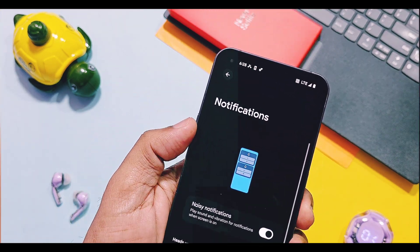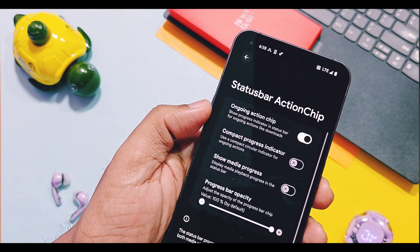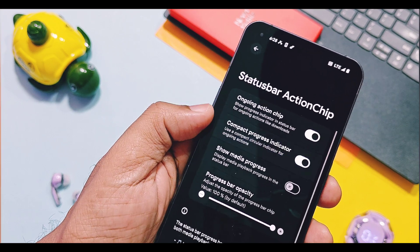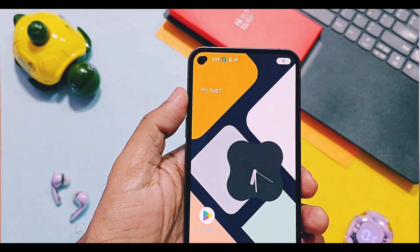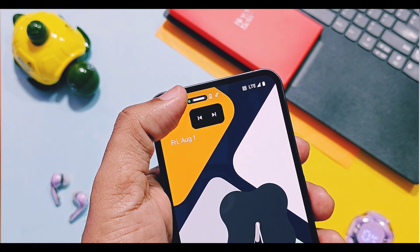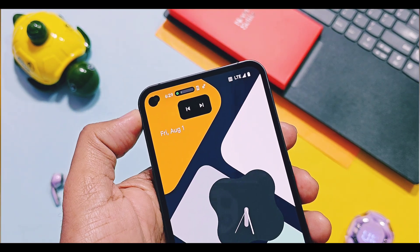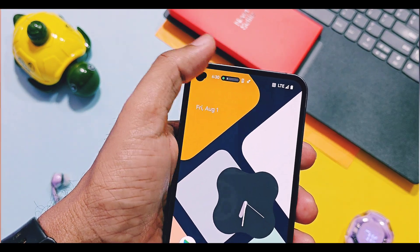In the notification area, you get the new status bar action chip feature, which shows the running application and its current progress. Similarly, you get the new media progress bar, which shows the icon and progress of media in the status bar. If you tap on it, it will pop up a new interface that helps you skip backward or forward through music tracks.